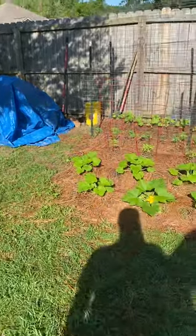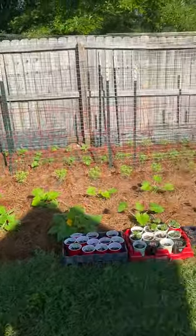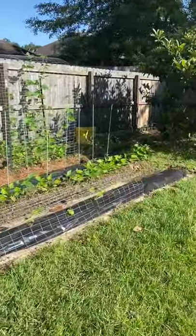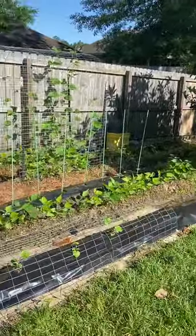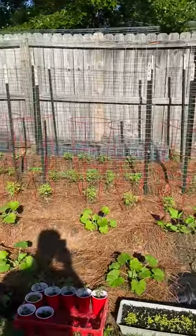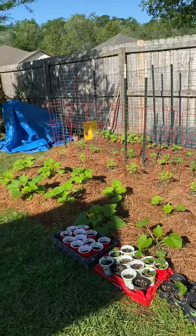Good morning, this is the LA Gardener channel. I've been wanting to do a YouTube video for a while — my children told me I needed to do it, so I finally agreed to get started on it. I've been gardening here for probably about four or five years now, something I did when I was younger, a lot with my grandmother.